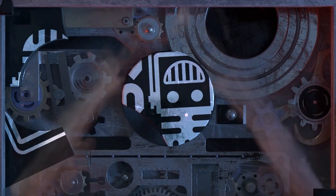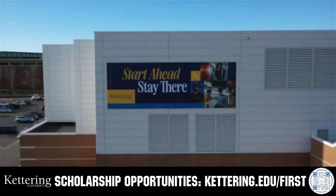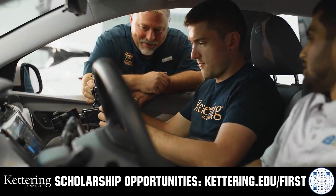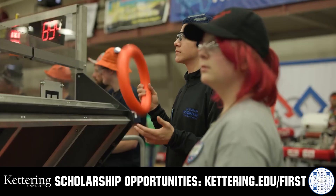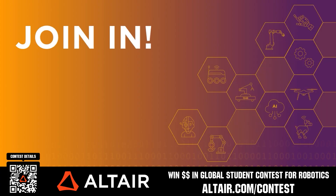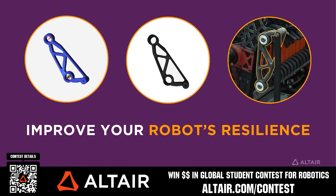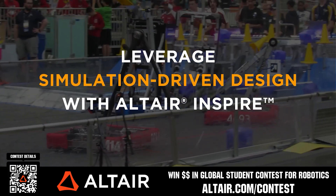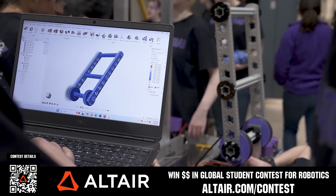This video is brought to you by viewers like you and also in partnership with the following. For over 100 years, Kettering University has offered a better education because from day one, that education has been built on hands-on co-op learning. Kettering's impressive alumni network includes founders, presidents, CEOs, and front runners who have a reputation for transforming industries with their resolute leadership. Apply today at Kettering.edu slash first. Earn up to a $5,000 sponsorship for your team or $2,000 individual prize when you provide a video submission to the Altair Global Student Contest at altair.com slash contest. You can build better robots faster with Altair tools and provide multiple video submissions for the contest. Download Altair tools for free — scan the QR code or go to altair.com slash contest for further details.